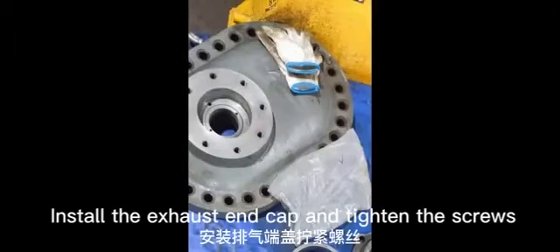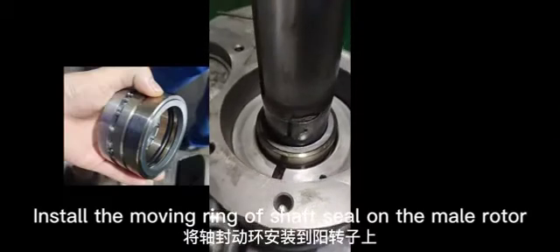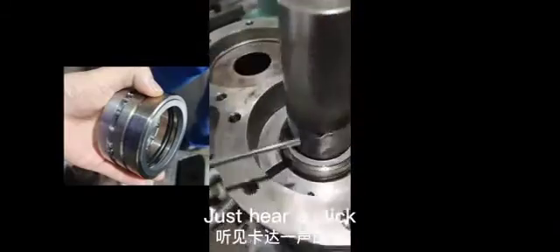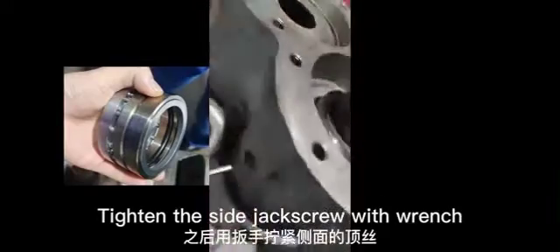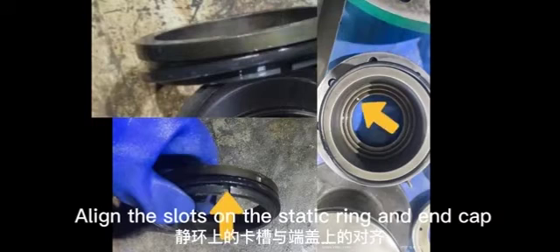Install the exhaust end cap and tighten the screws. Install the moving ring of the shaft seal on the male rotor and press it in until you hear a click. Tighten the side jack screw with a wrench. Install the static ring of the shaft seal on the shaft seal end cap, aligning the slots on the static ring and end cap.